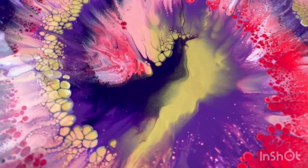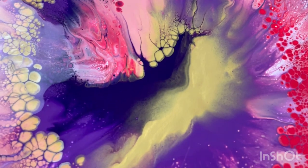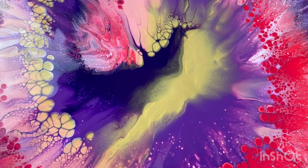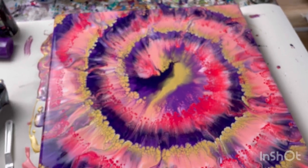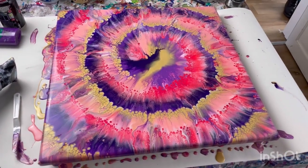You've also got almost this sort of lightning bolt through the centre — really happy with that. If I did it again, I might think about doing a bit of an extra swirl in the middle, but I think it kind of breaks it up a bit. Brilliant — I'll be back when this is dry.